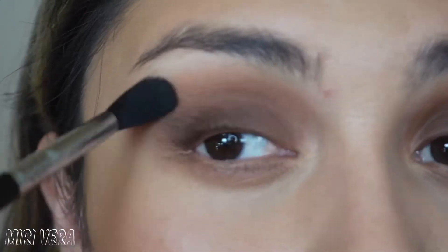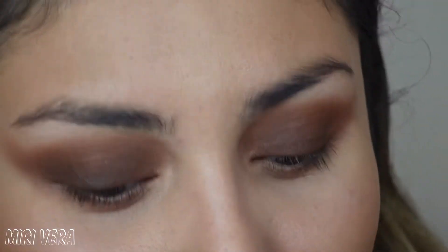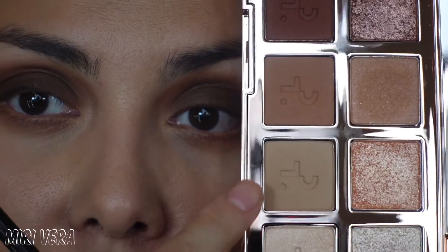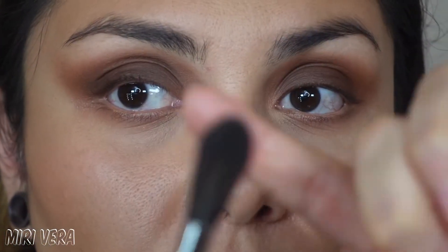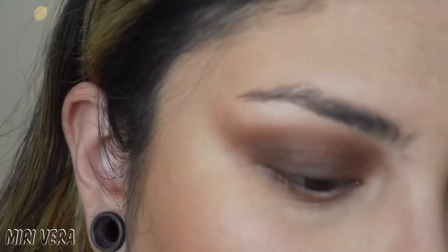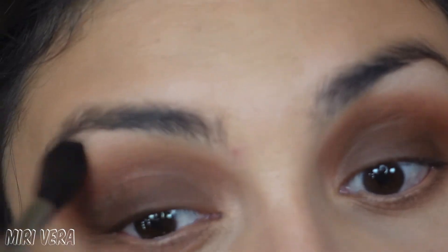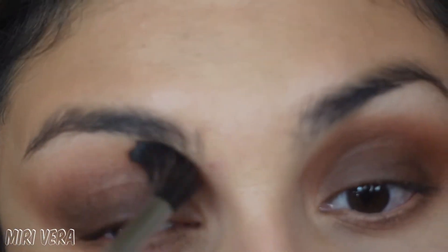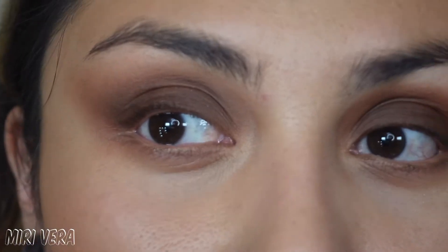So far it seems to be blending pretty well. Things are looking pretty smoky. Now I'm going in with the last shade — I think it's called 'Transition' — using a very fluffy Soft Blend 2-0 by Sigma. I'm mostly using this shade to blend everything and make it look almost airbrushed. You can do this with a translucent powder too, or a matte shade close to your skin tone. Can you see the difference between this eye and this eye? Beautiful, right?